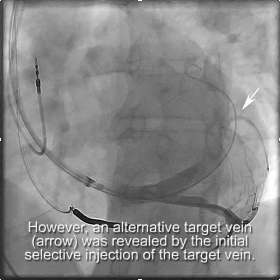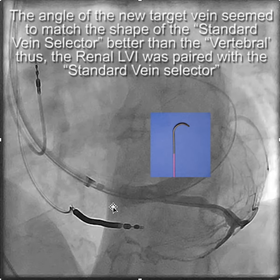This alternative vein was not seen on the selective venogram. The goal then was to get the LV lead into this smaller lateral wall branch. The angle of the takeoff of this branch actually matches the standard vein selector better than the vertebral, so this time we paired the renal LVI with a standard vein selector to go after this side branch.